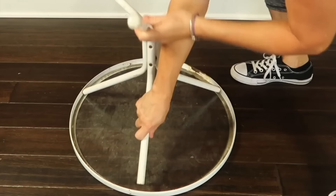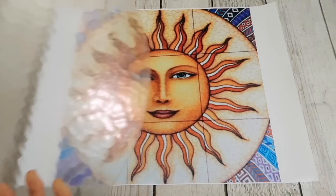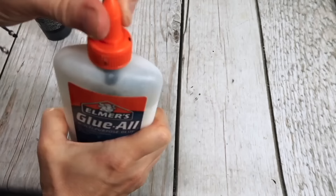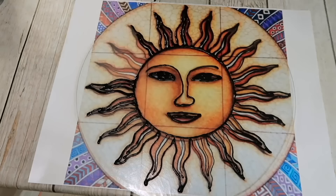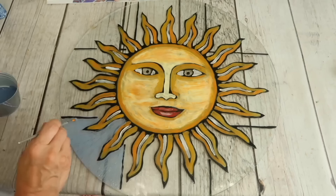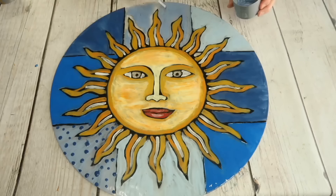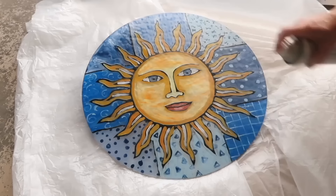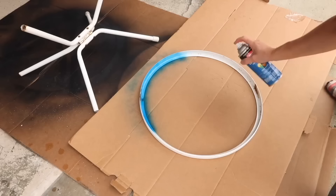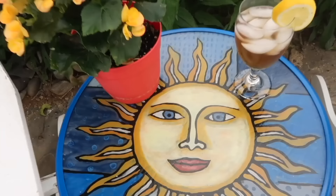I took the table apart, separating the glass from the metal ring. I lay the glass on top of the picture. I mixed two parts white glue to one part black craft paint. I outlined the sun, and once the lines had dried, I cleaned up any lines that were too thick by cutting them away using a utility knife. I painted the background using a one-inch wide brush, added designs to each panel, and gave the paint two coats of spray sealant. I used a medium-grit sanding sponge and painted the metal bright blue. The table looks great in our outside space and friends can't believe that I painted it.